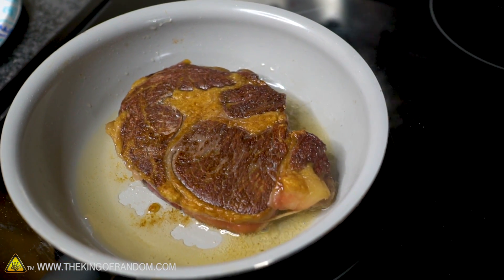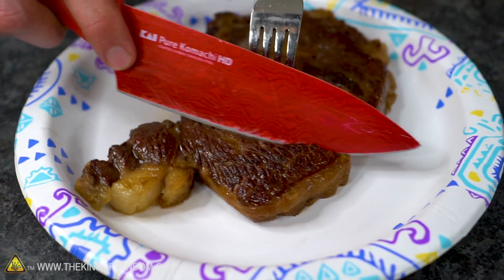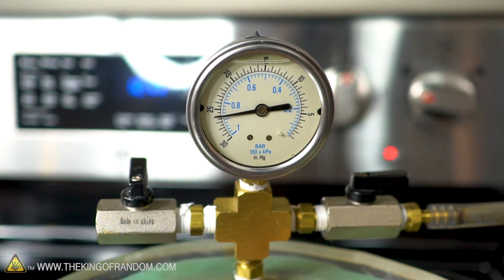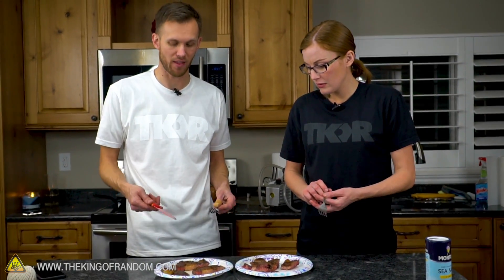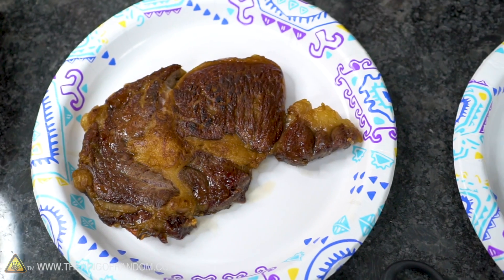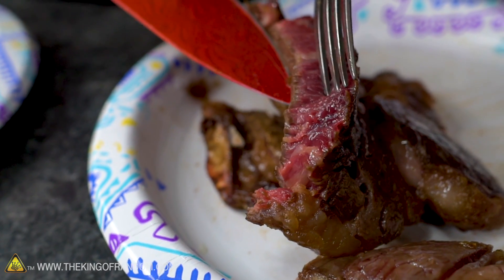I honestly feel it does taste different somehow. There's not as much flavor. Maybe it's the Maillard reaction — spelled M-A-I-L-L-A-R-D — that's the process by which heat caramelizes sugars, including the sugars and proteins on the surface of a steak. It's what turns it brown, golden, crispy, with that really extra concentrated steak flavor. I'm wondering if the low pressure changes the temperature at which that occurs. It's not a huge difference — this one just tastes a little bit stronger. But if you like the blue rare with the crunchy outside, you still got it.